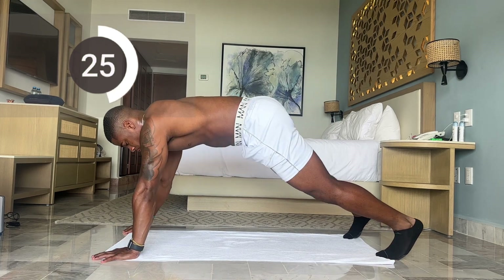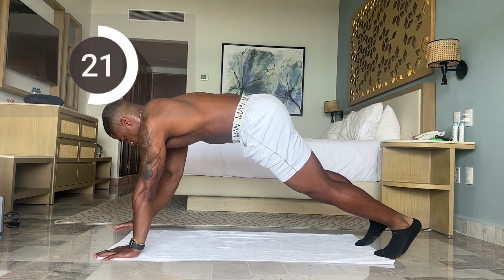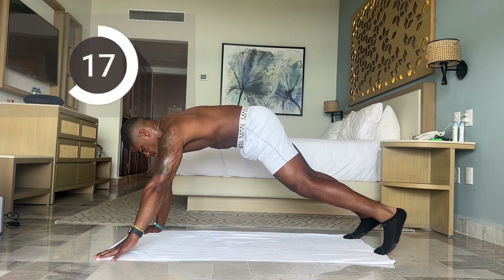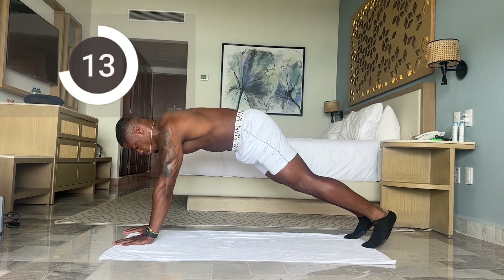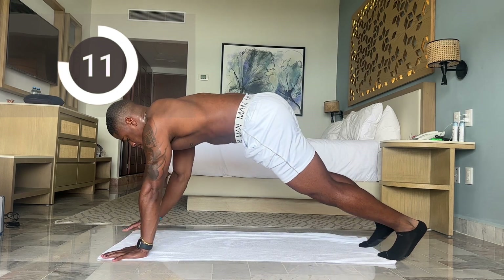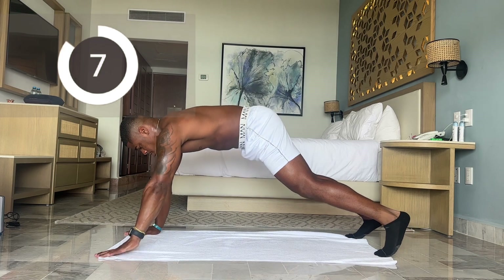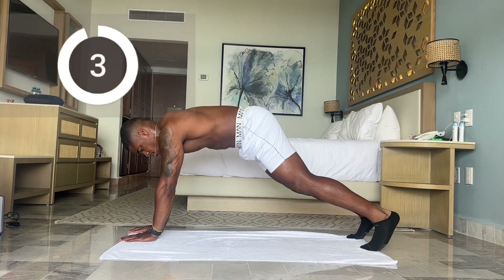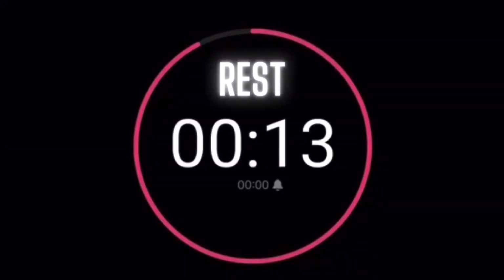Five more seconds, let's get your reps in. The feet should match the hands — right hand right foot, left hand left foot. Less than 15 more seconds, you got it. Five more seconds, let's stay up. Way to push yourself. And time. 15-second break.